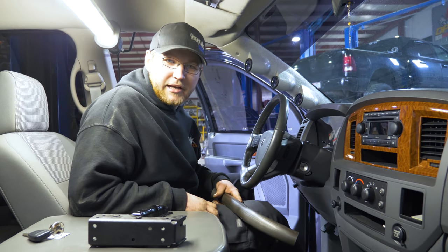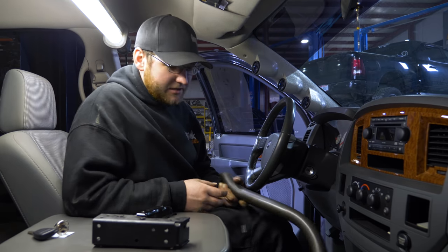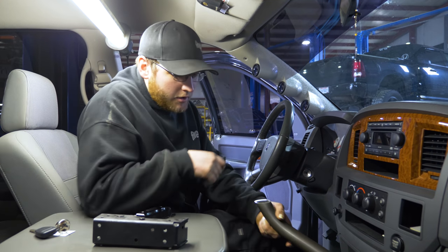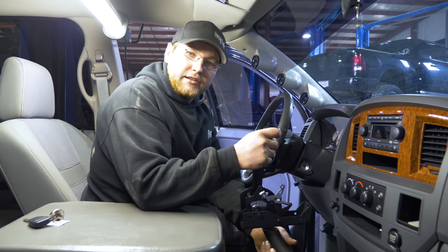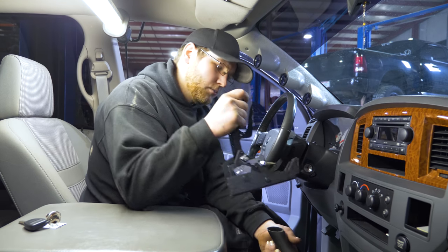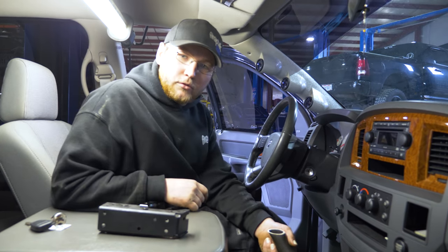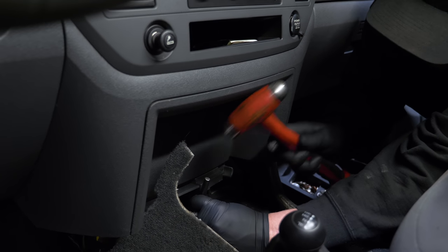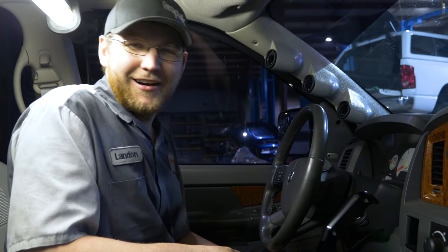We're in the middle of fabricating this shifter for the swap truck. Basically, we will weld a plate that I cut out — it'll bolt to the floorboard and get welded down to that plate. Once we get this mounted, I'm going to build a plate for the shifter to sit on top of, weld a gusset to make sure it's sturdy, and then run the shift cable down through the bottom of the dash. End goal is a nice clean product.